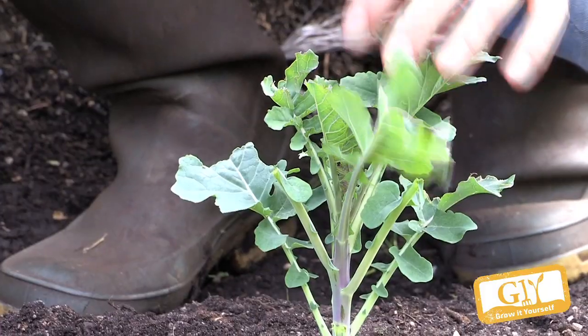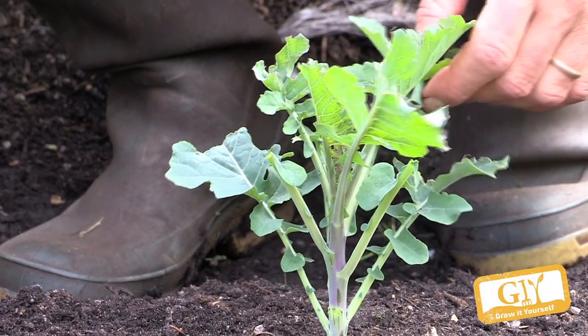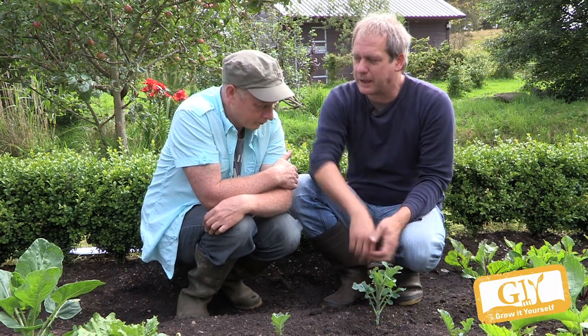It's part of the brassica family and it has all the problems. The other problem it might get is the cabbage root fly. You'll see the plants turning purple — the leaves turning purple — and that's often the sign that you have it. If you pull the plant up, you'll see white maggots or white powdery stuff on the roots. As a prevention, people put collars around, and that stops the fly from laying the eggs onto the base of the trunk.